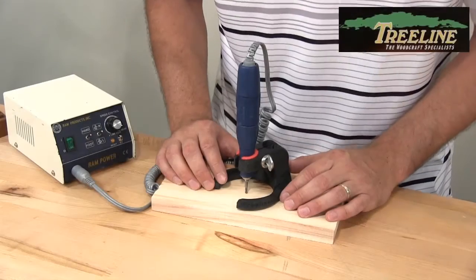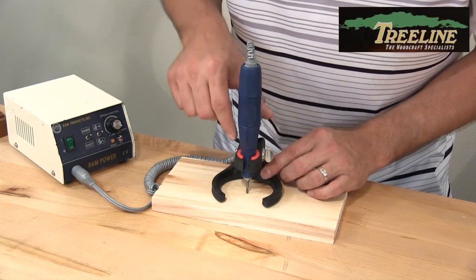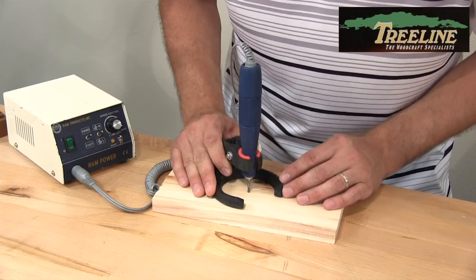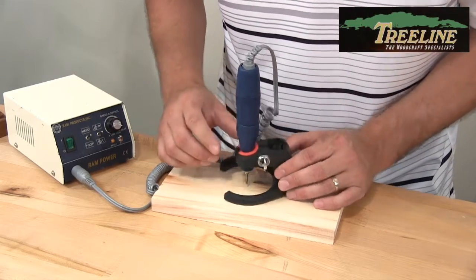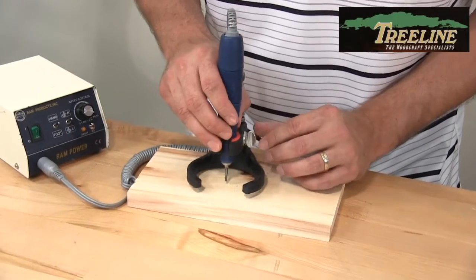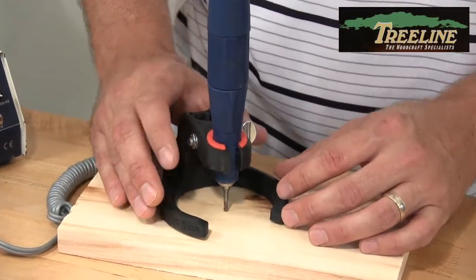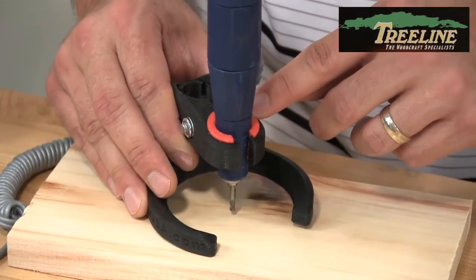This is the Grip Guide for the micromotors. As you can see, we've got the micromotor in place, which stands perpendicular to the wood, so it allows it to keep a nice consistent depth. It was designed to have a shim in there. Without the shim, it fits any 13/16th diameter handpiece like the OZ Plus, plus or minus about an eighth of an inch. That'll fit right in there without the shim.